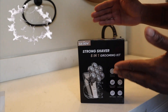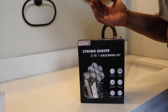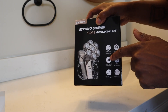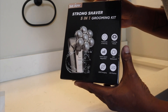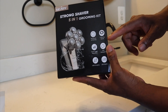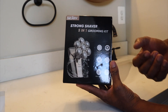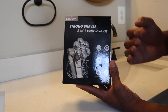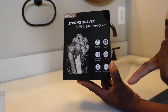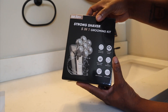You can get this head shaver from joyhealthmall.com — they are giving out a 20% discount. This thing does 90 minutes of shaving, which is more than enough. We have seven shaving heads, three speed regulation — that's something new, my other head shavers don't have speed regulation. It's waterproof, USB charging, and has an LED display.